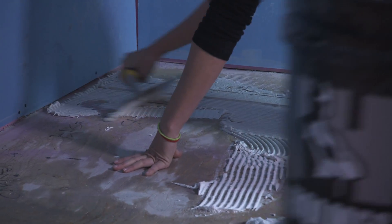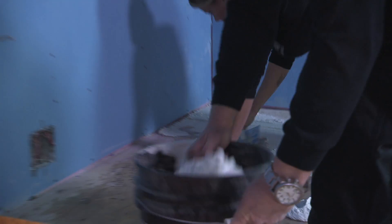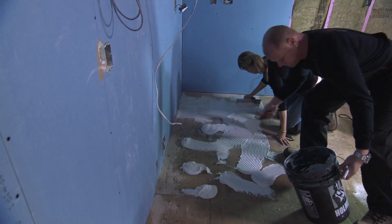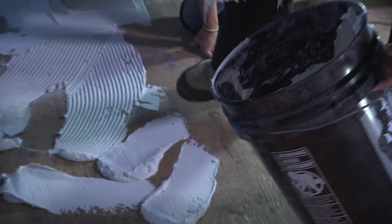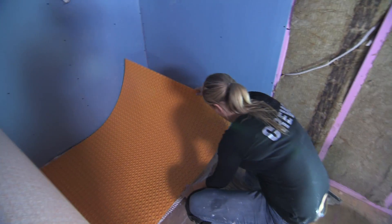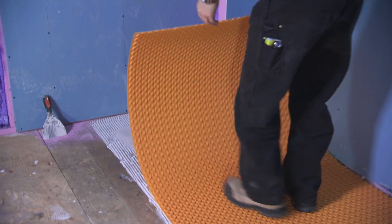The reason we want to uncouple the tile layer from the substrate is to allow the two to move independently of each other. If you're not using uncoupling with a heated floor, chances are you may get tile cracking or grout joint cracking. Because of the fluctuation in temperature, we want to make sure the tile can move independently. And we're not doing the additional step of adding the self-leveler, so the installation is expedited.